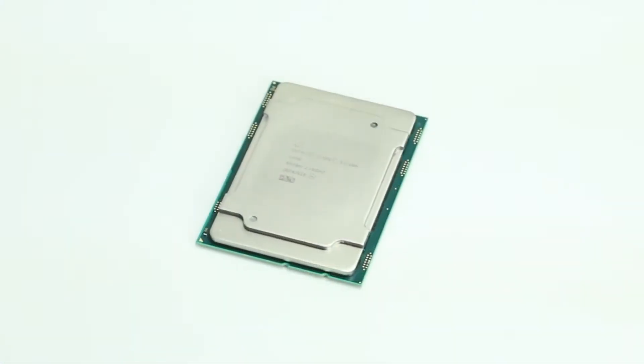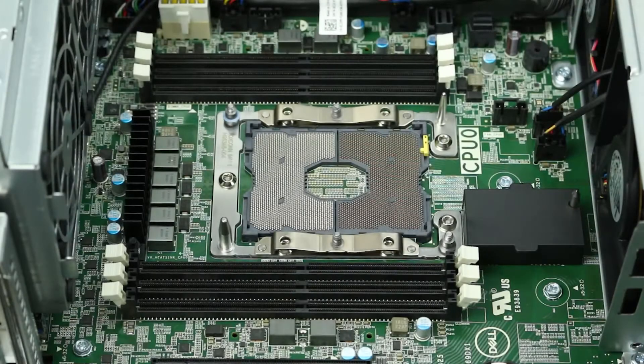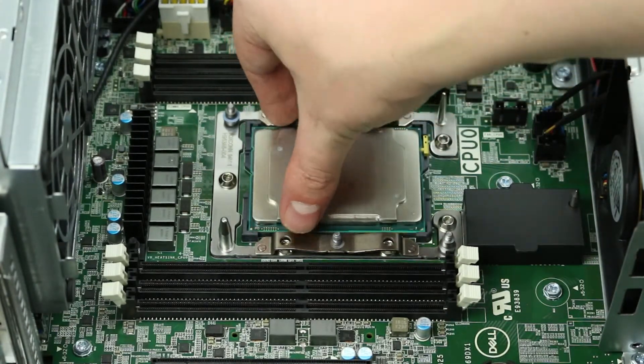To install the new processor, take notice of the directional markings on the processor and make sure it matches with the corresponding mark on the motherboard. Gently place the processor inside the socket and ensure a snug fit.